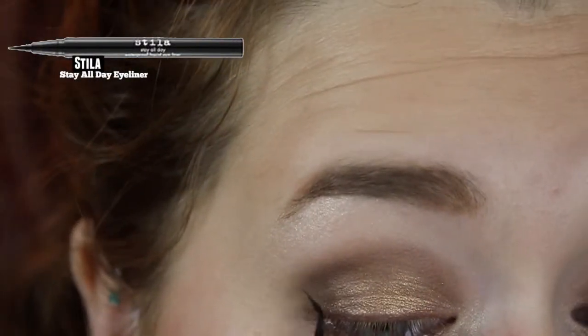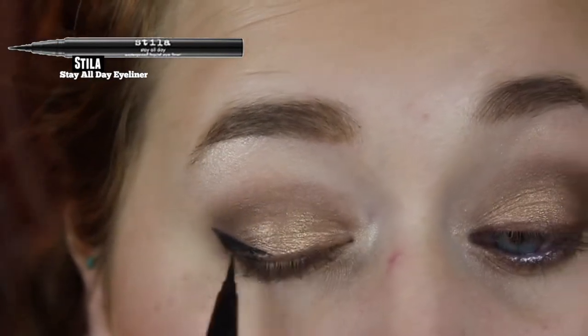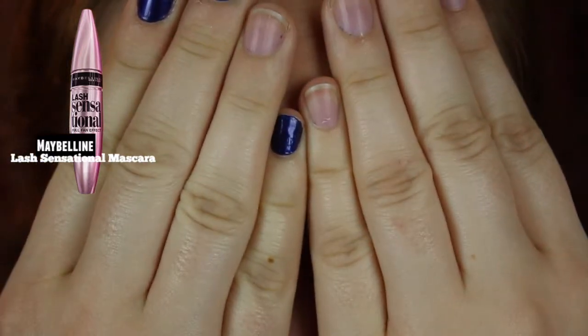For eyeliner I'm going to take Stila All Day Liquid Eyeliner and apply winged eyeliner, because that's just what I prefer and I wear winged eyeliner pretty much every day. Then for mascara I'm going to take Maybelline Lash Sensational Mascara and apply that to my eyes. And there's the finished eyeshadow look. For lips I'm going to take L'Oreal Lipstick Crayon in the color Shell and apply that onto my lips. To pop off the look I'm going to take L'Oreal Lip Luster Cream in Empress.